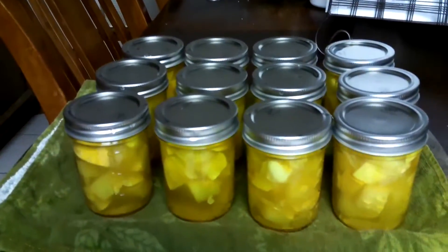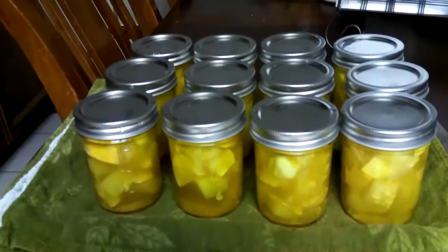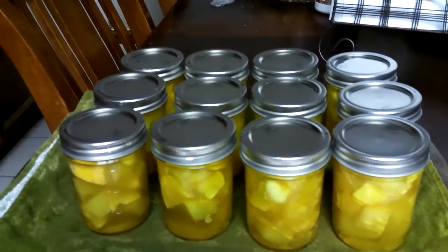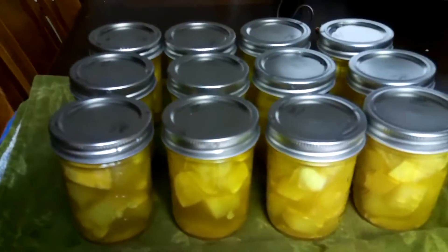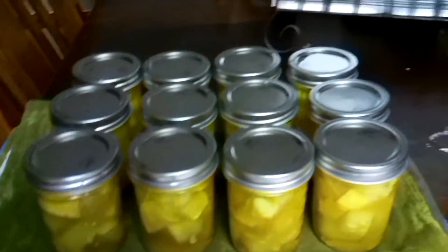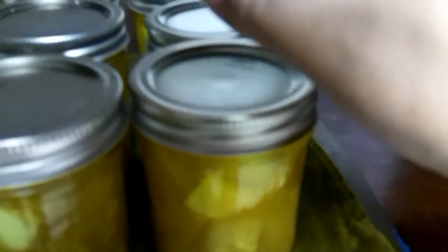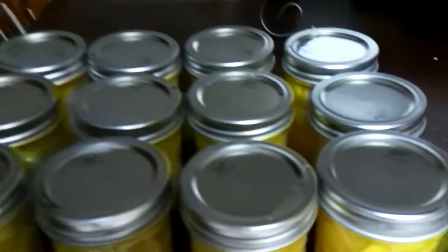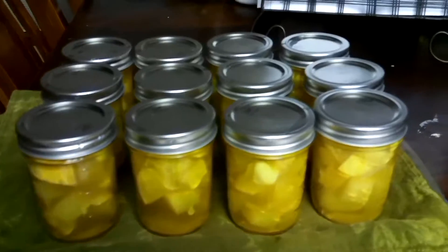There they are — I have 12 jars of the summer squash and I'm loving that little pop I'm hearing. I will check these again in the morning, and if they are not indented — which is this little part right here, which you can see is indented — then I get to rebath them. But so far I've been hearing them all pop, so that's good.